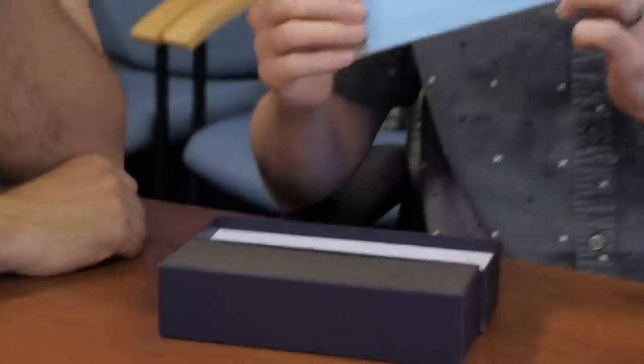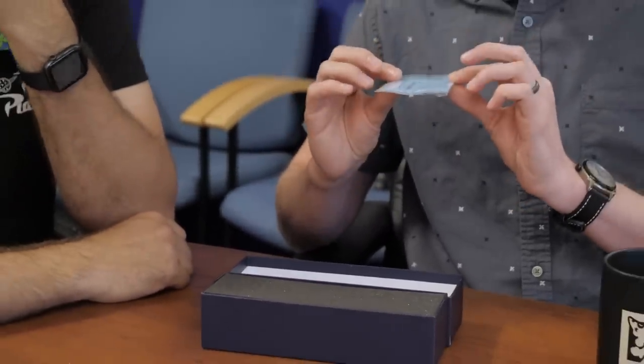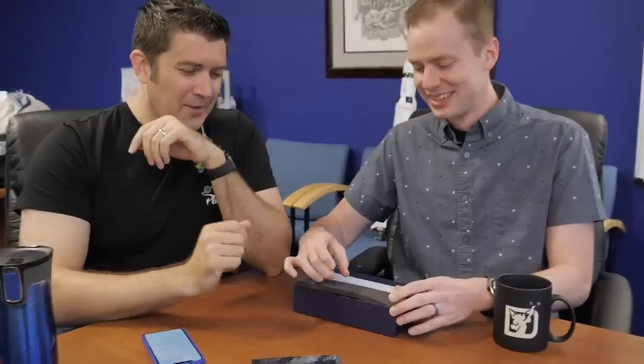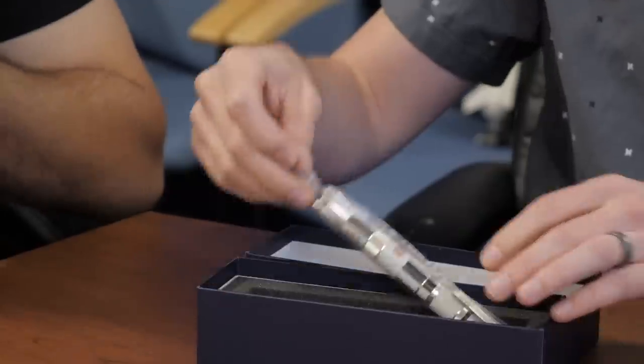Here's the pen. This is a pen made of resin and sterling silver. Drew's a big fan of space. I'm a fan of space, but I can definitely geek out about it from time to time. Look at that beauty.